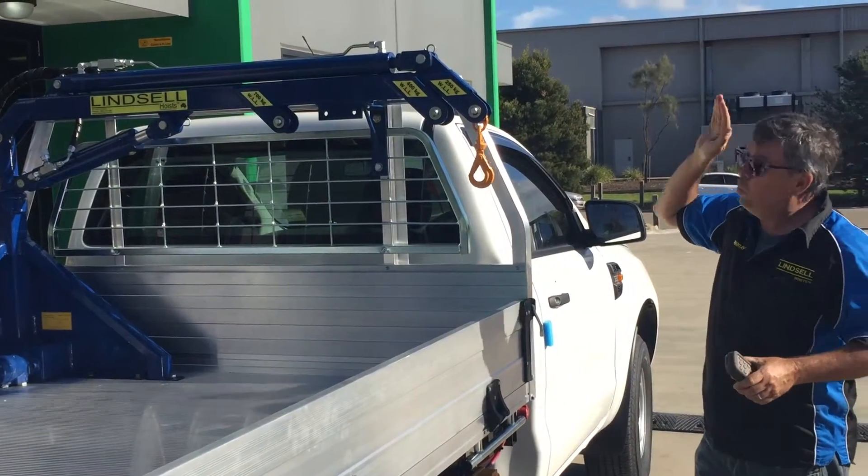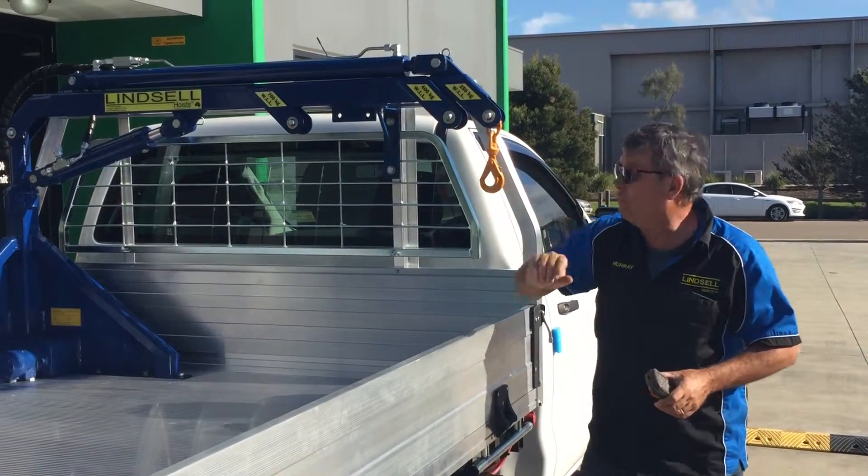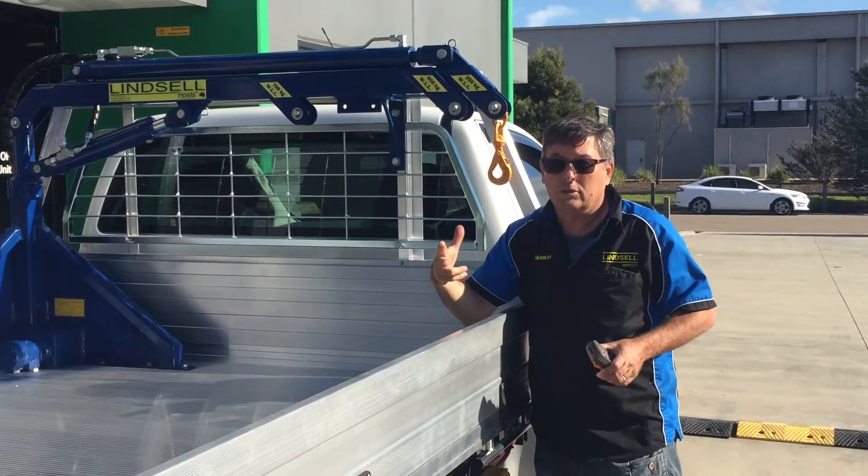So at full extension, that's one 44 full of fuel. 400kgs — two 44s. 700kgs — three 44s.